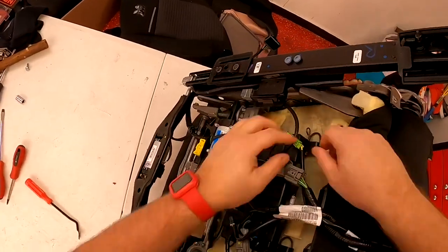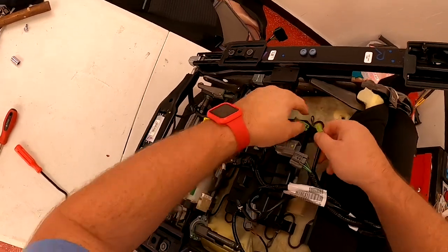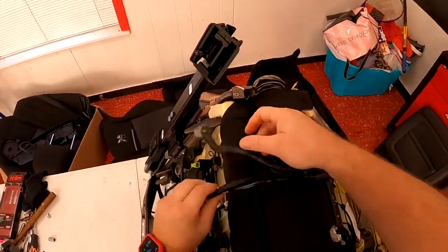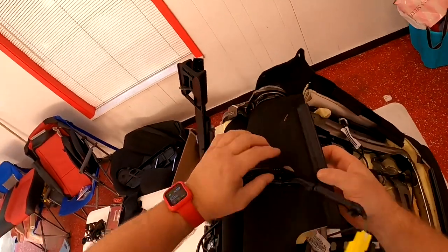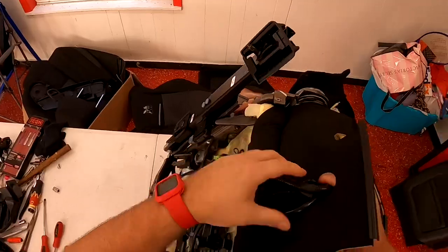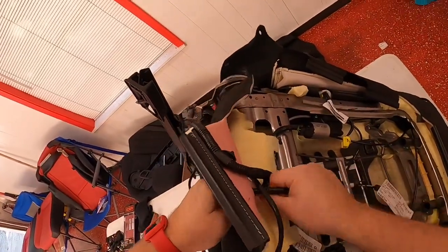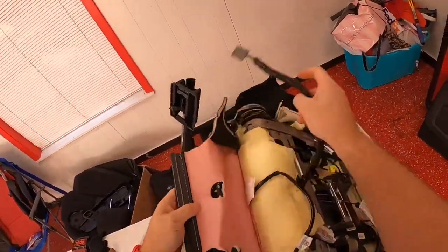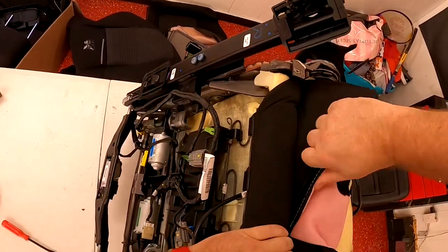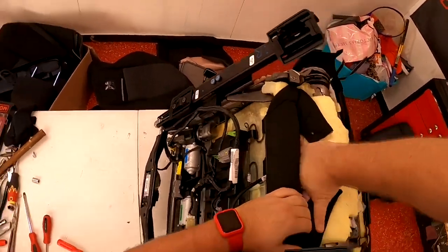Work the wires out through that hole right there so you can get your upholstery off. Once you get all the wires unplugged and unwrapped, work them through that little hole until you're left with just an empty hole. That way you can get the upholstery and tuck it back up in between the seats so you'll be able to grab it from the other side when you go to pull it off.